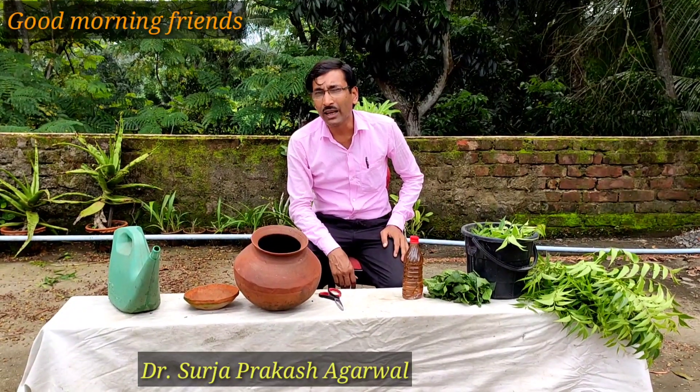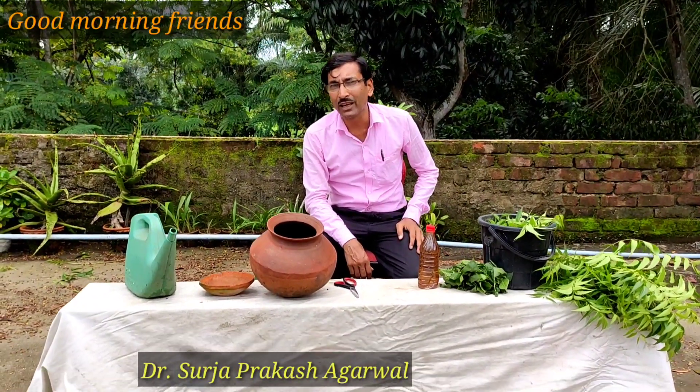Good morning friends, I am Suri Abruwal and you are watching your favorite YouTube channel, Gardening is my passion.